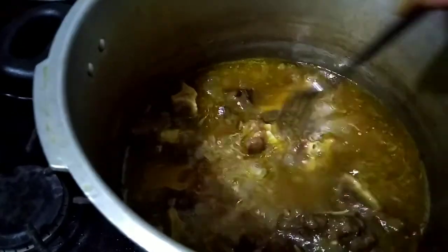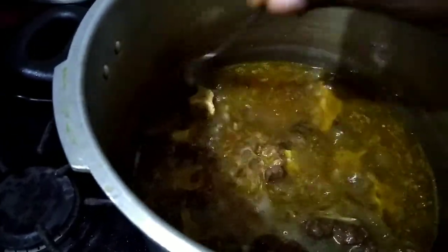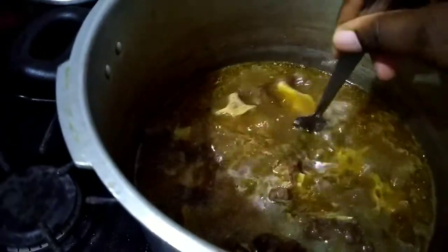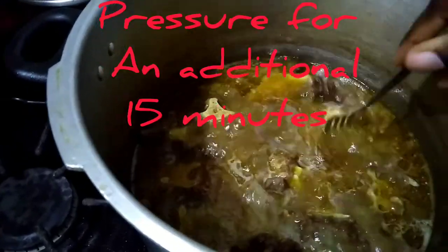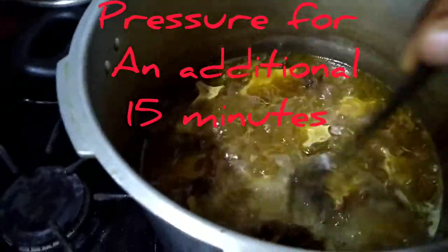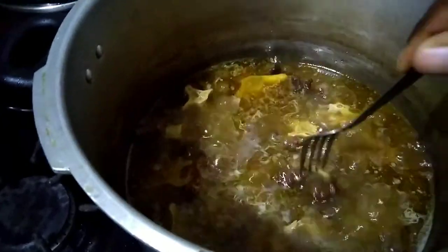After 30 minutes, I'm checking the tenderness of the meat. So this needs another 15 minutes. This is almost there.